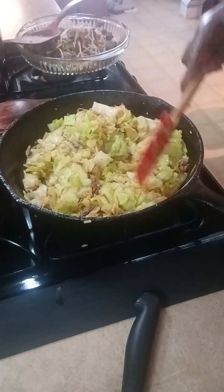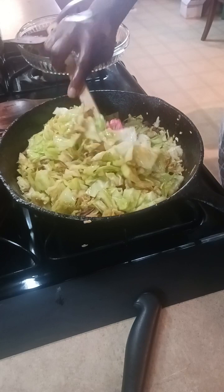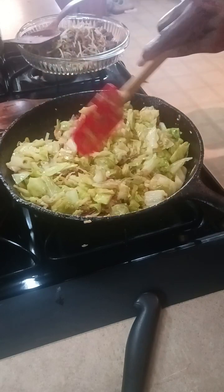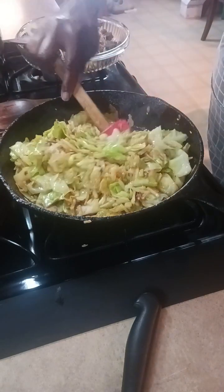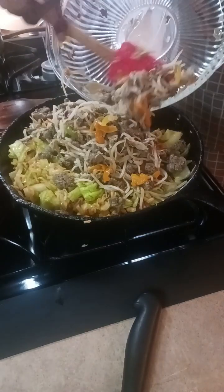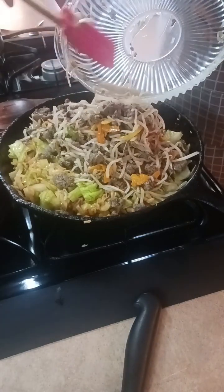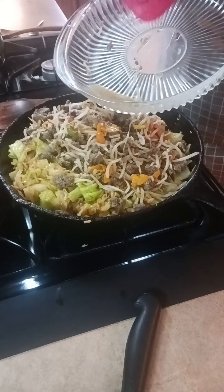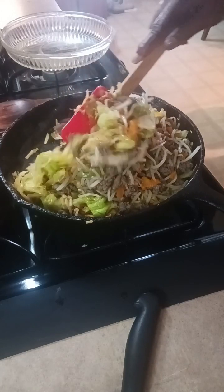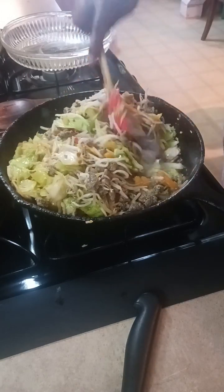Our cabbage has cooked down — it's right where I like it, in that good sweet spot for egg rolls. Now I'm going to keep turning it while I add back in our meat and vegetable mixture. I'm going to try hard not to get any of that fluid in here because we don't want wet egg rolls. I do want all of my filling though.